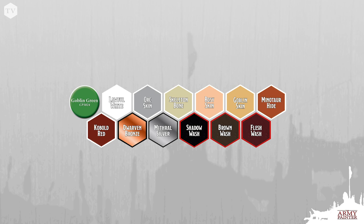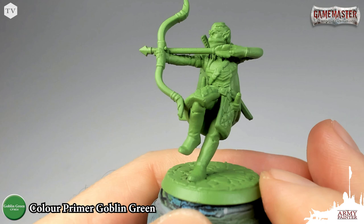Now that you've gathered all of the paints that you need, go ahead and grab yourself some clean rinsing water. I like to use my wet palette — you should give it a try too if you haven't yet — and your favorite brush, and let's get started. I primed the model with Color Primer Goblin Green. This is going to be a great starting point and it's going to save us loads of time because most of the color on this model is already done.